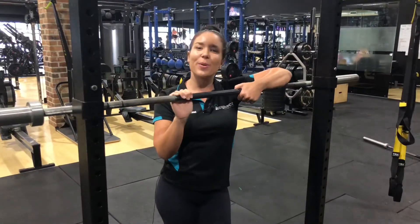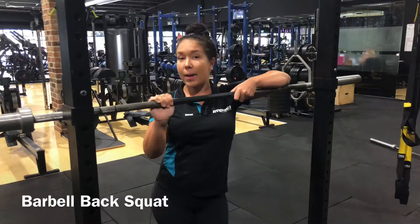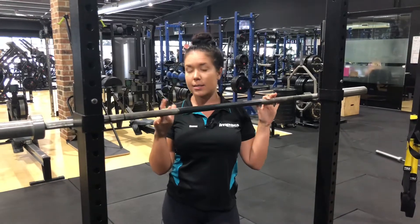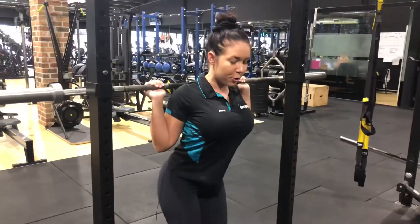The second exercise we're going to go through today is a barbell squat — we're going to do a back squat. This is an exercise I love to do in class, but I make sure that everyone is warm before they get into it. We're going to take a step underneath the bar, placing the bar on your back.